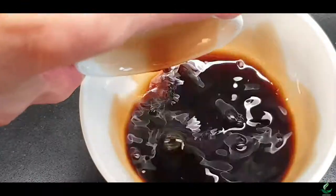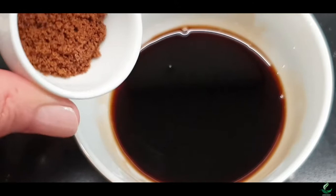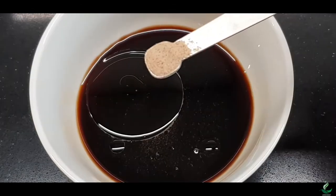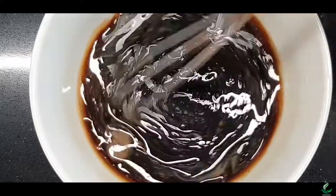For the sauce, place together the soya sauce, mirin, coconut sugar, sesame seed oil and white pepper in a small bowl. Then stir to mix the sauce completely.